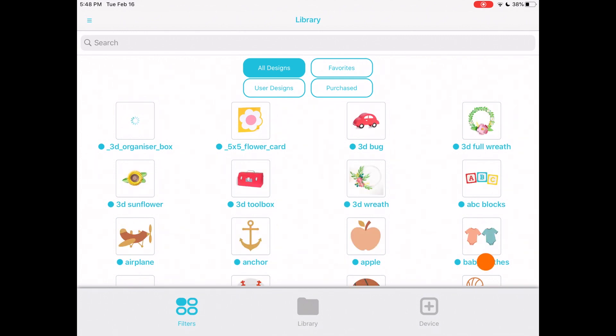The filters give us options: all designs, favorites, user designs, and purchased. If you've already logged into your Silhouette America account, registered your machine, or purchased files, then once you log into the app, all of those files and documents will be accessible to you right here. That's why it's important to sign in to get all your documents back.